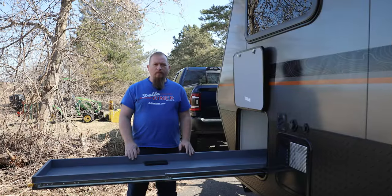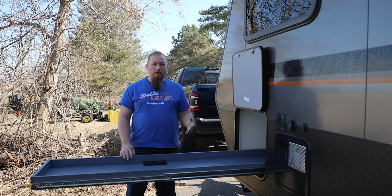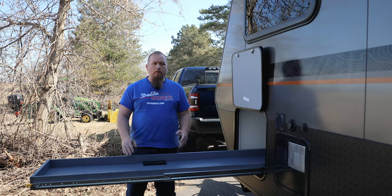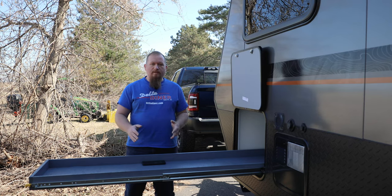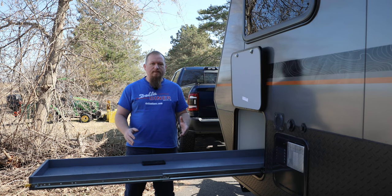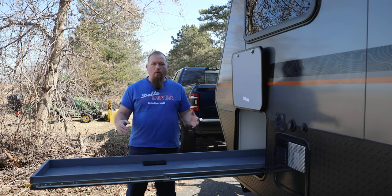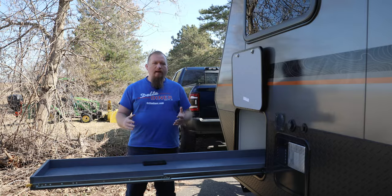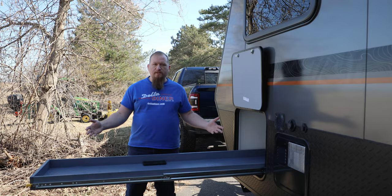Unfortunately there was an issue with one of the memory cards in my camera and I lost some of the footage of the assembly process. I'm going to show you the footage we did have available, and in cases where footage was lost, I'll cut in some explanations so that you'll have full and clear instructions on how to build a tray just like this.